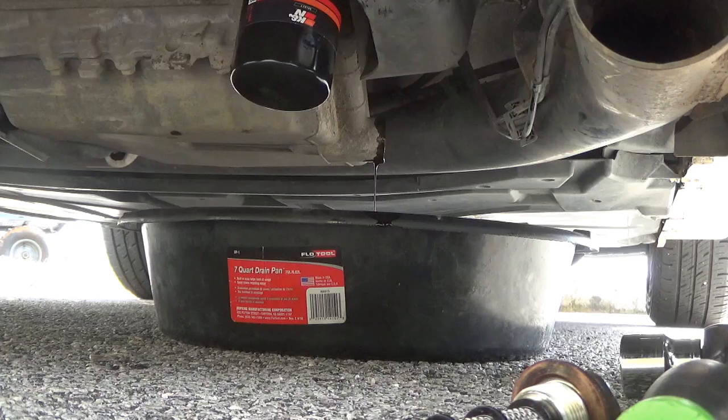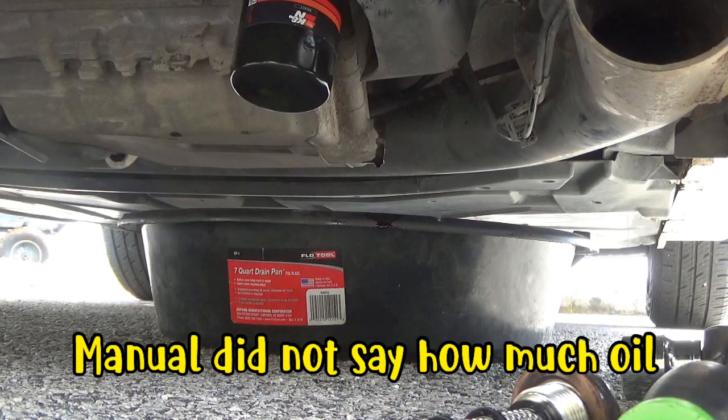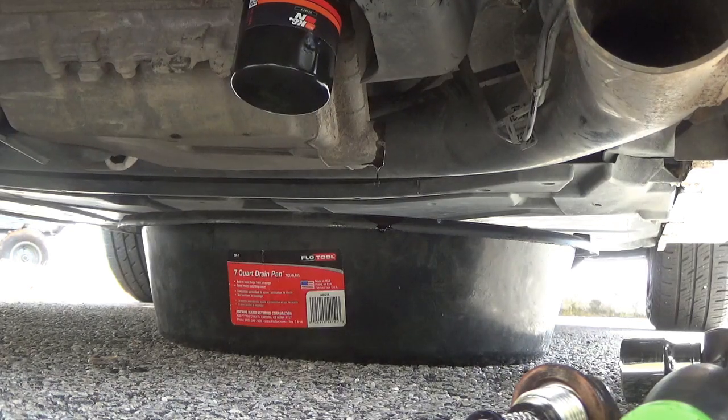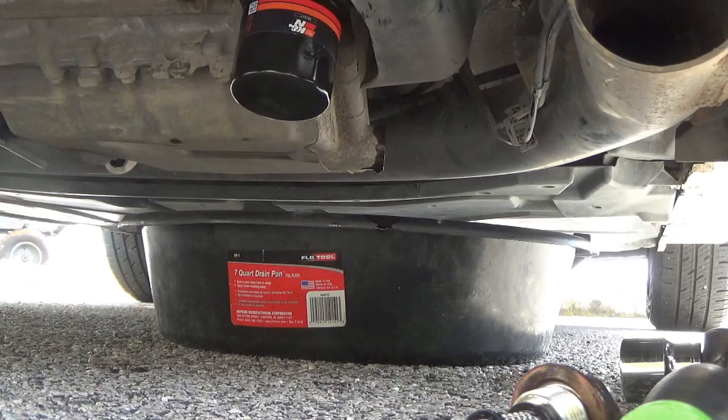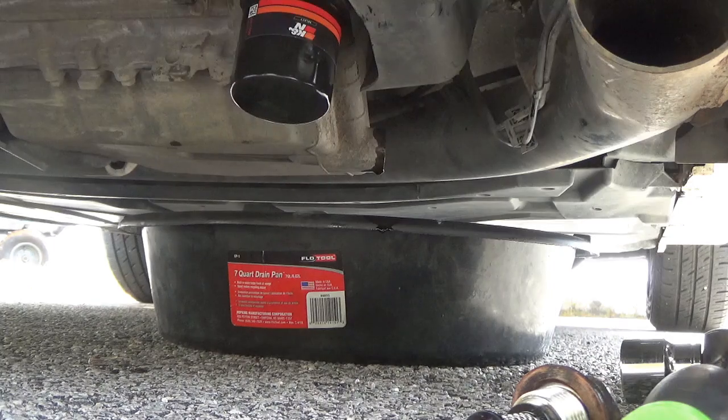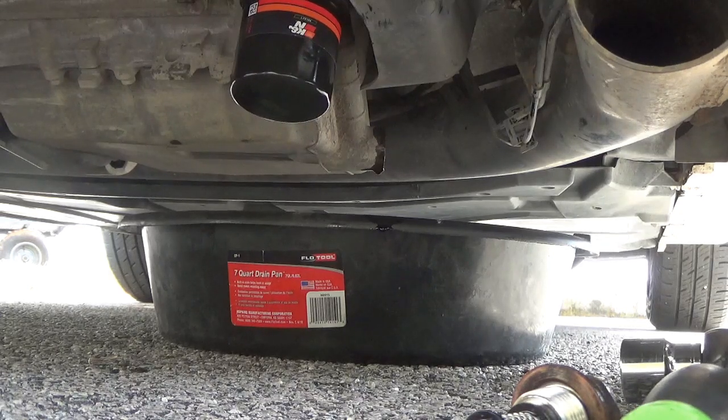I'm looking at the smart maintenance booklet, page nine. Oil service plus at 10,000 miles or one year, then every 20,000 miles or two years. You've got to be kidding me. How much oil does a smart car hold? According to Amsoil, engine oil 4.5 quarts — after refill, check oil level. How much oil does a 2013 Smart Car Passion coupe hold? According to Amsoil, engine oil 3.5 quarts — after refill, check oil level. Now it's 3.5. Wow.